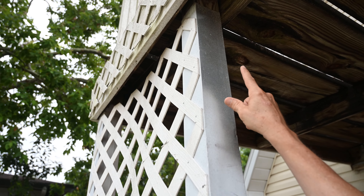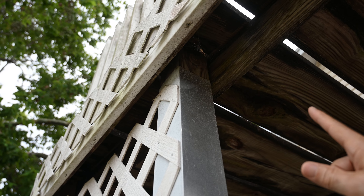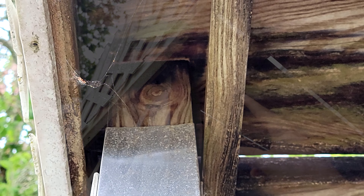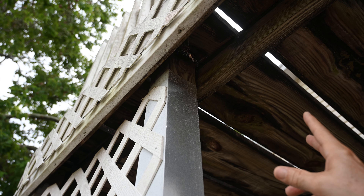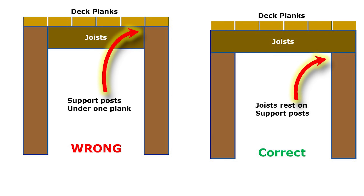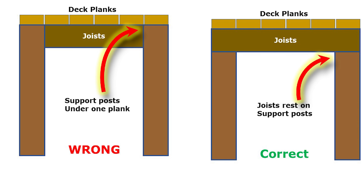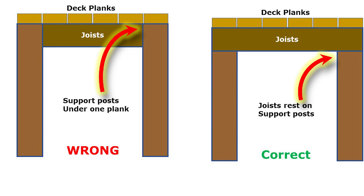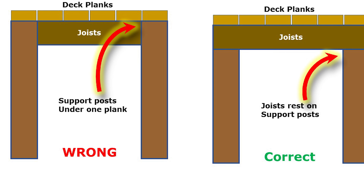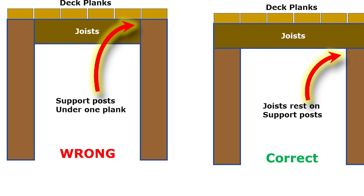Follow this support pole — this is a four-by-four post that goes all the way up to the top. You can see the mistake: it's supporting one of the floor planks instead of supporting underneath the beams, which aren't even right here. This probably should be sistered up. It's a classic amateurish mistake. The post should come up underneath the floor joists so the point load goes from the deck planks down through the joist, down through the post, to ground.